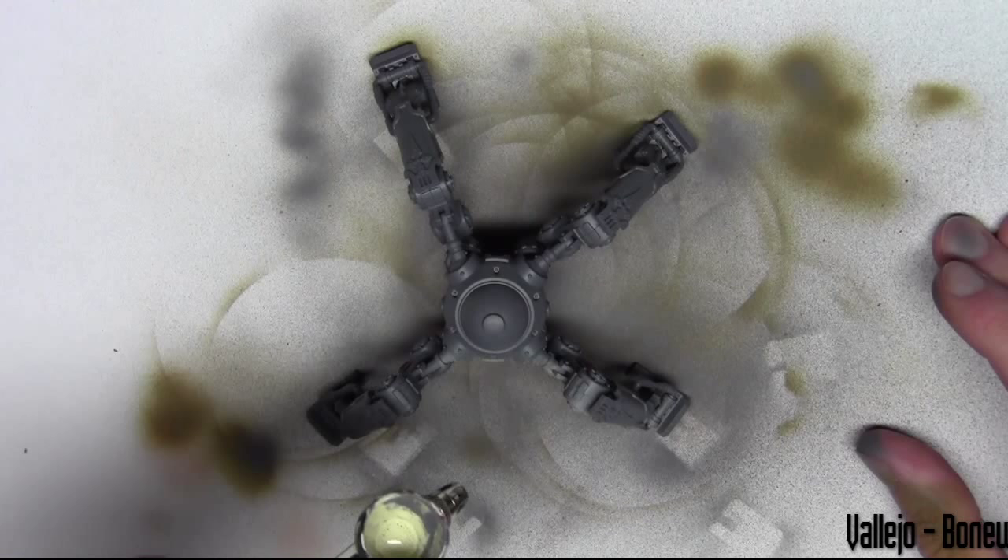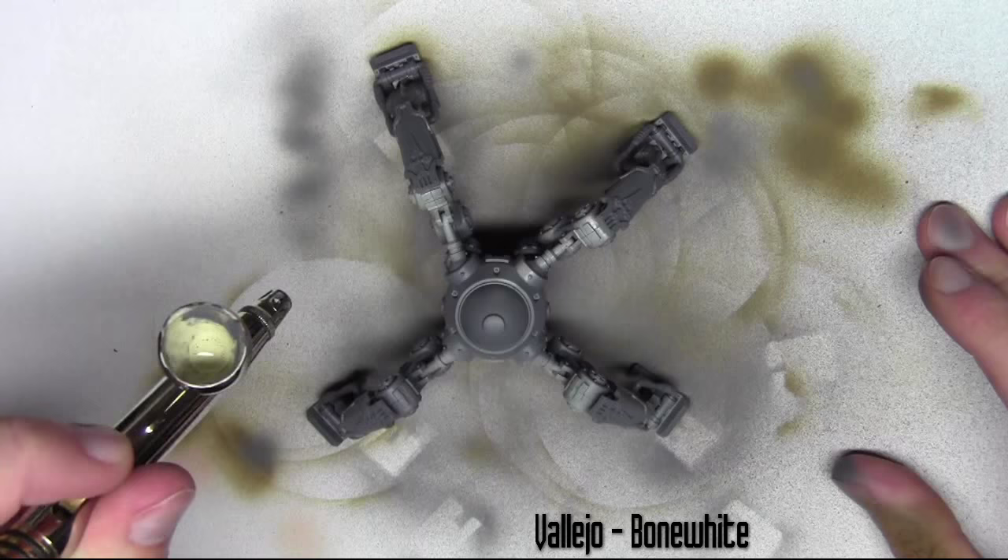The first colour I'm going to start base coating with is Bone White from Vallejo. I'm just airbrushing this over the areas that I want to be the lighter bone colour, and leaving those that are going to be red.